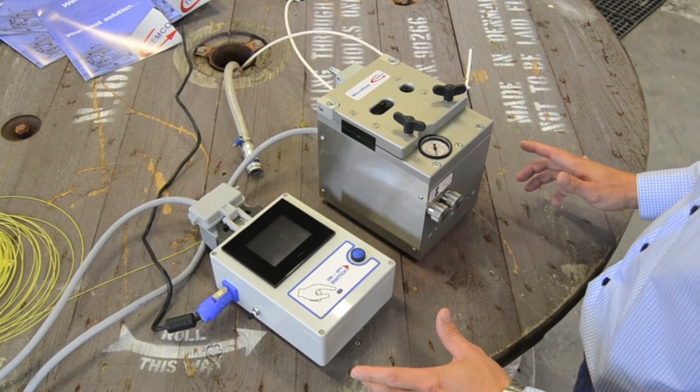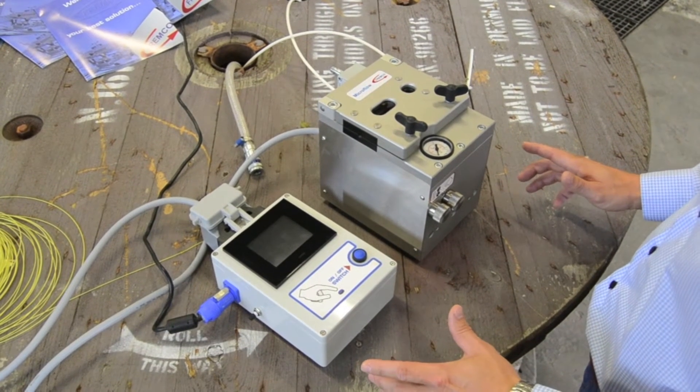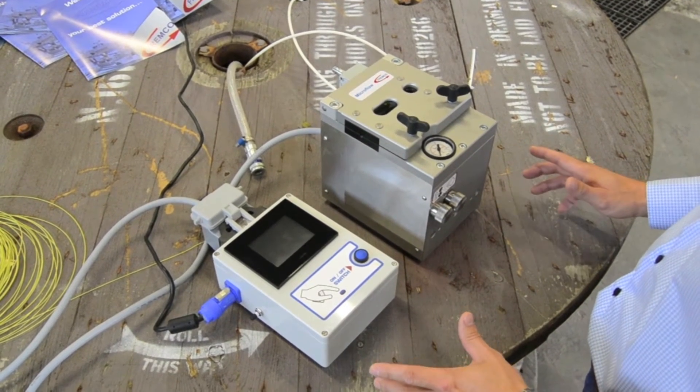This is a presentation of the Microflow Touch from Framco. The presentation shows how to operate and to adjust the settings.